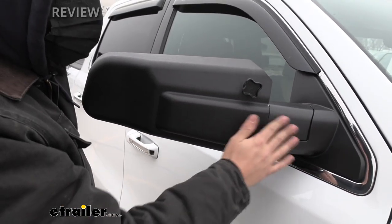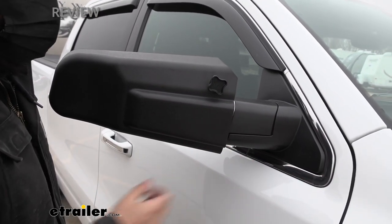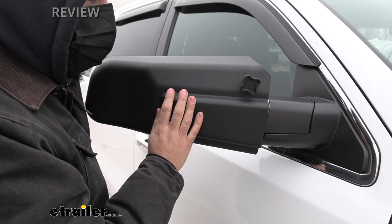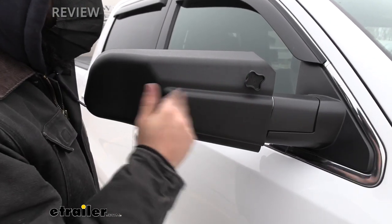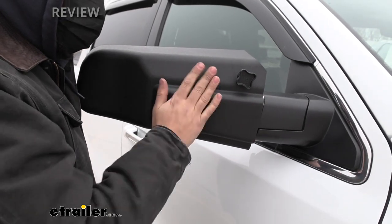If we take a look over here it's going to be the same finish in regards to the feel and the texture, and it's also going to be about the same color as well, so overall it just helps it blend in well with the vehicle. Unless you really knew what you were looking at you would just think these are the factory mirrors and we don't actually even have any towing mirrors installed.